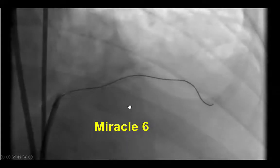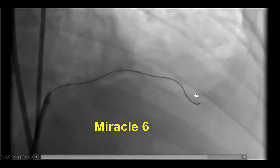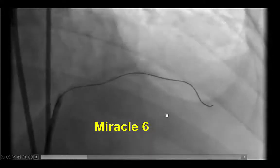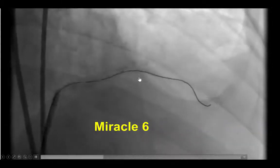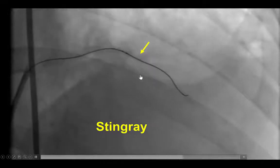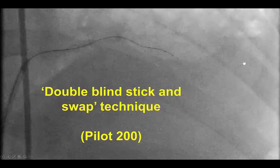We were then able to advance the guide wire to the distal vessel. We can see from the calcium in the vessel that there is movement of the wire in sync with the mid-LAD. We advanced a stiff Miracle 6 wire, which is very good for delivering the Stingray balloon, especially in cases with tortuosity and calcification. After significant difficulty and having to predilate the segment several times with small 1.2 and 1.5 mm balloons, we were able to advance the Stingray balloon next to the anticipated re-entry zone.